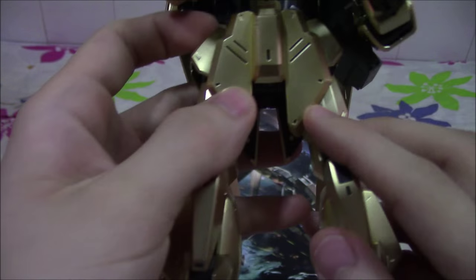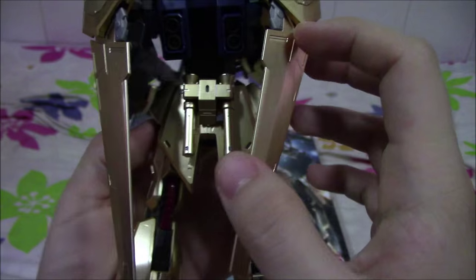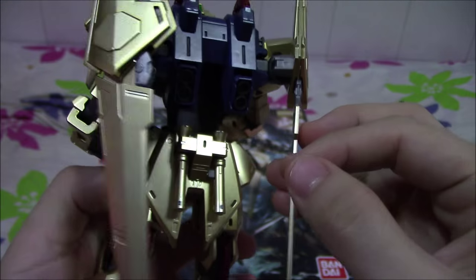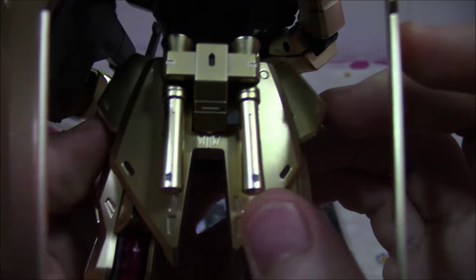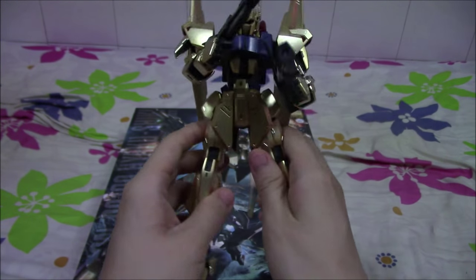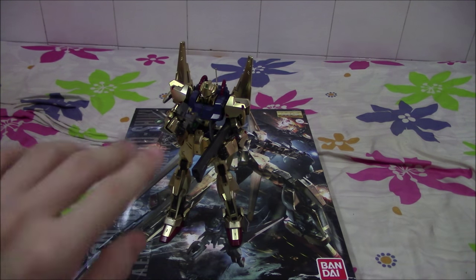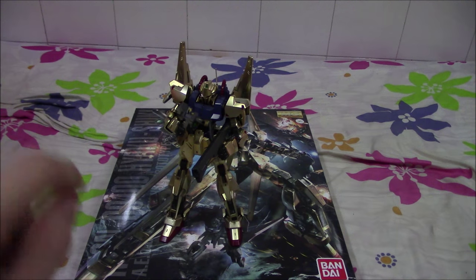For the skirts, you can kind of block it, but if you're going to pose it you can see it already. Other poorly placed gates would be the ones over here, and the wing binders, and some other areas, and the beam sabers over here. That's okay because I'm painting the beam sabers just silver, so it's not so big a problem for me. If you find the nub marks unsightly, you can just use a Gundam marker at the very least to paint over them.